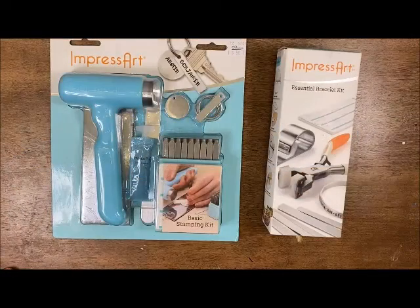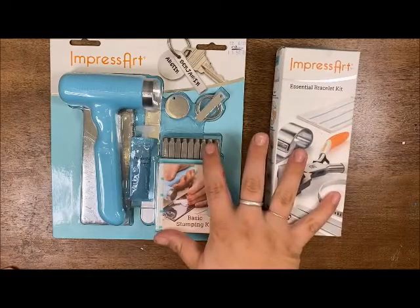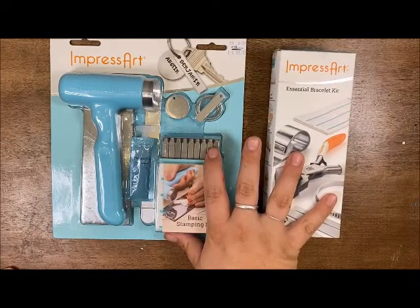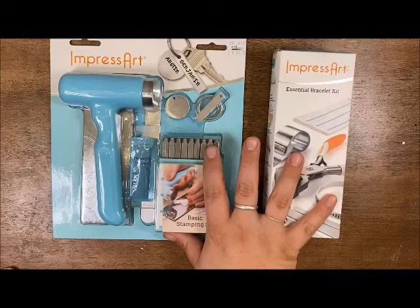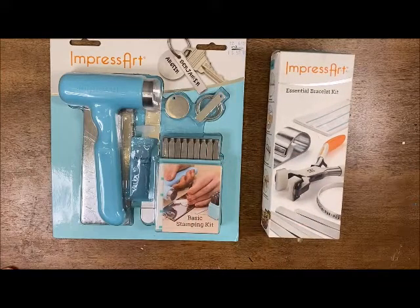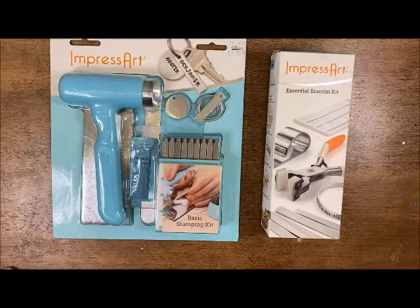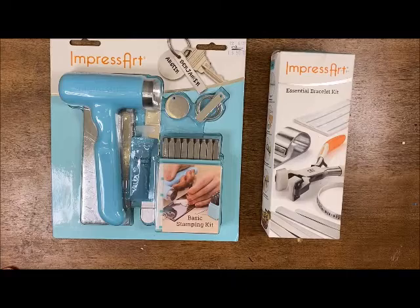Hello, Craft Warehouse followers! Today we are playing with metal stamping, and I am going to be using these two kits because we are going to be making some bracelets. I'm showing off these two kits because this is a great entry-level set to get started in metal stamping.